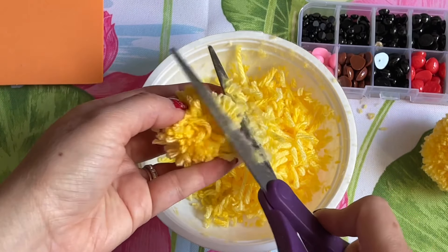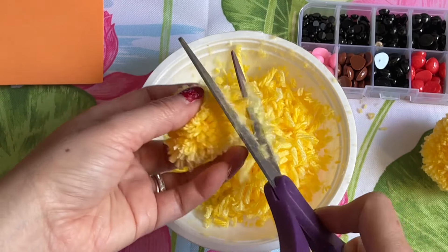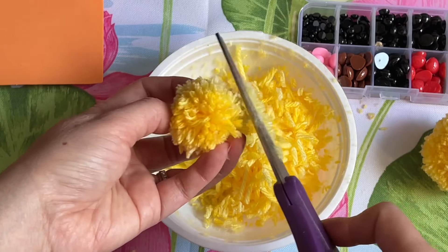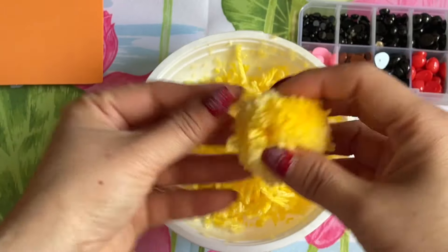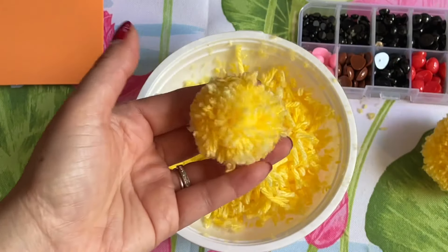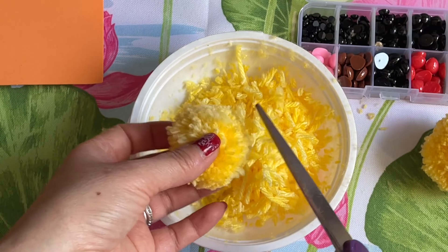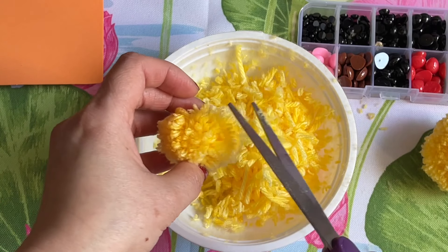Go ahead and trim around everyone. After you trim around, roll it in your hand and see if it's nice and even, nothing sticking out. Trim the hair really good everyone — you can see the big one and the smaller one, that is so cute!